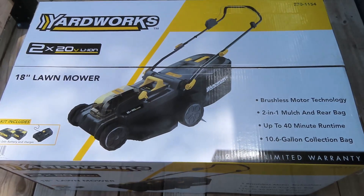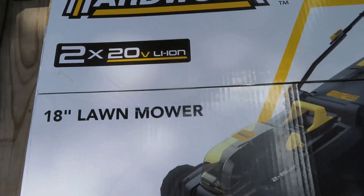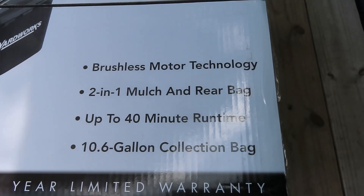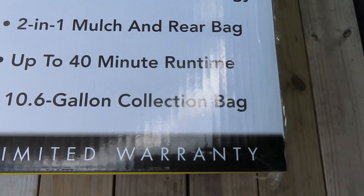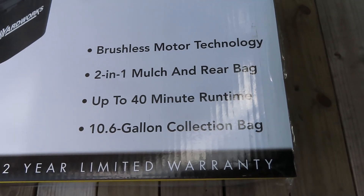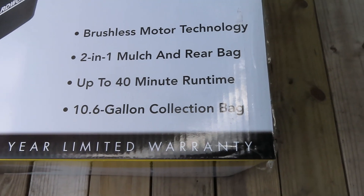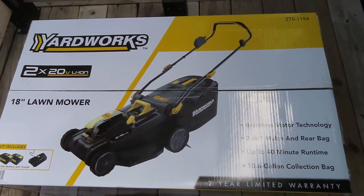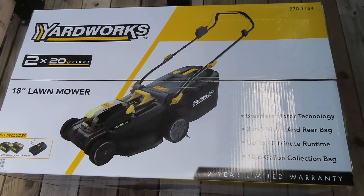We found a very reasonably priced battery-powered lawnmower at Menards — this is the Yard Works brand. It has a 40-volt battery, actually two 20-volt batteries, and it has a powerful brushless motor. It has a bag that catches the clippings. Yard Works two times 20-volt, 40-volt, 18-inch cut, comes with the batteries and chargers, brushless motor, two-in-one mulch and rear bag, can run up to 40 minutes. My small yard usually only takes about 15 minutes to cut.